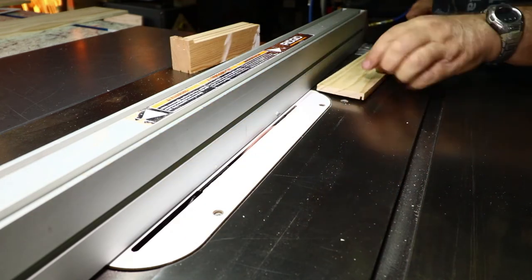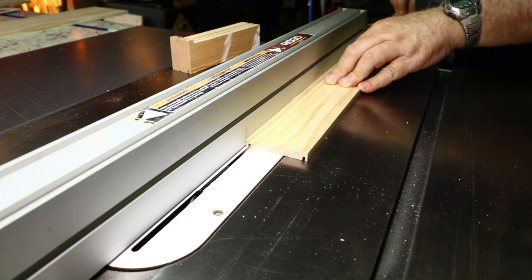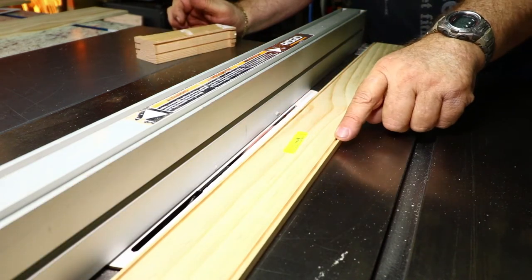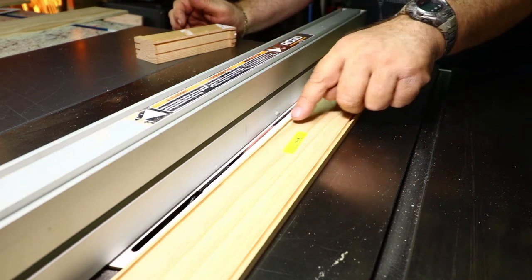I flip the board and move to the other side. I can see the two tracks cut, then I adjust the fence over to the other side to clear off the excess material.